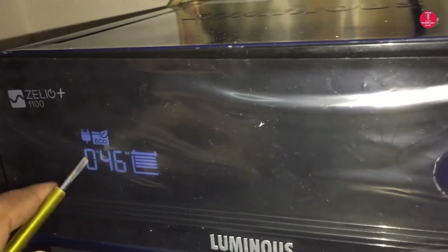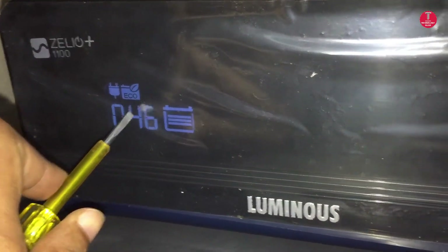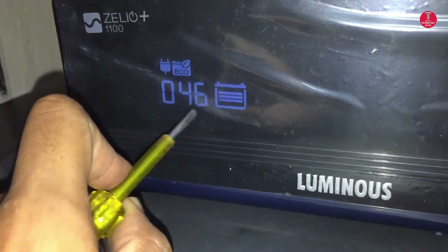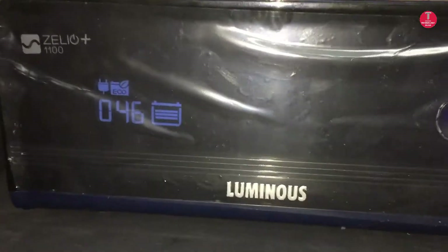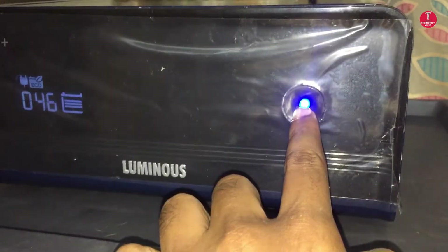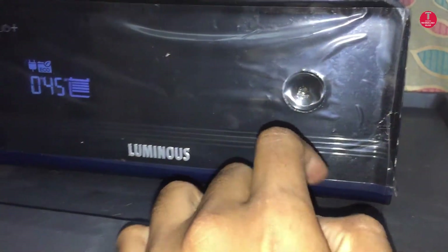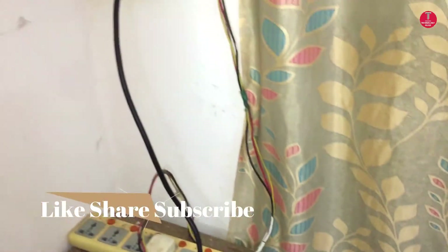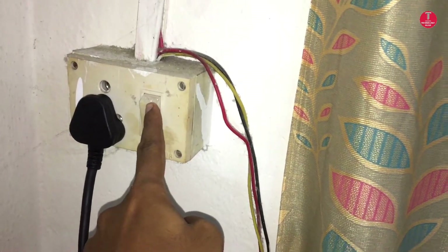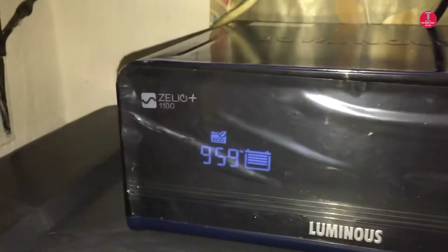This symbol on the display indicates mains. The selector switch is in eco mode. The display also shows the remaining time to fully charge the battery, along with the power on and power off button. Now input from mains is active.